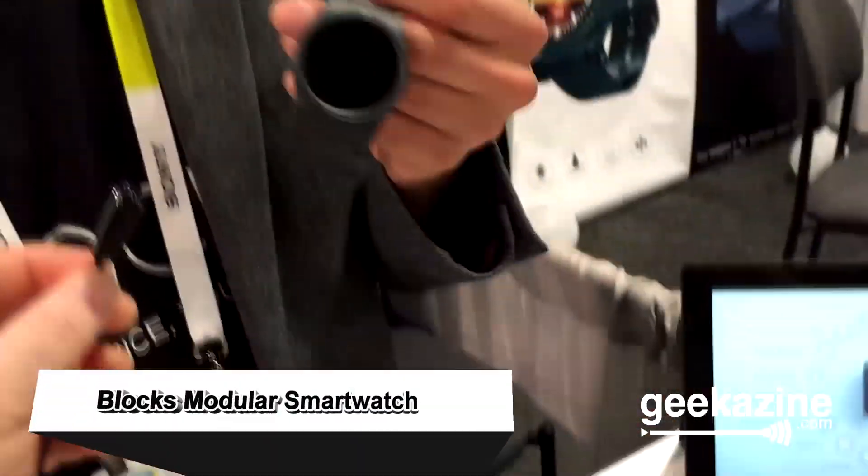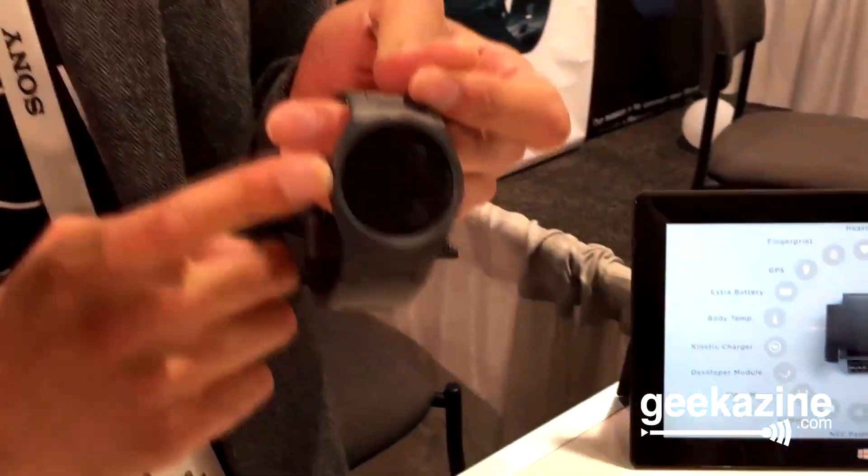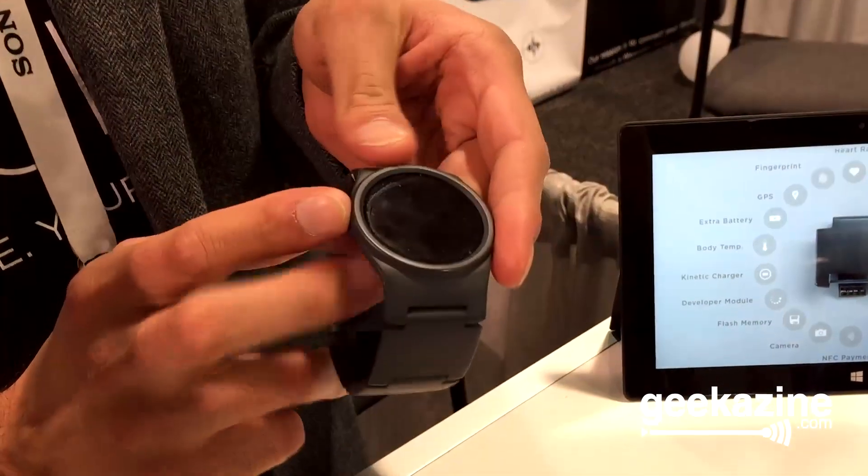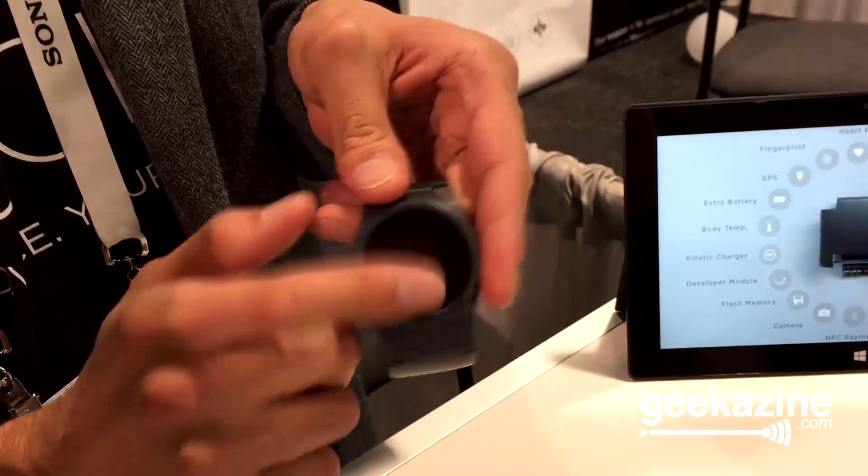Blocks is the world's first modular smartwatch. The idea is that you have the central core here, which has a Snapdragon 400. It runs Android OS, has built-in Wi-Fi and Bluetooth, an IMU so you can do flick gestures. We've also got an AMOLED screen — full-on touch, full-round.